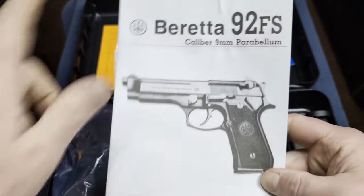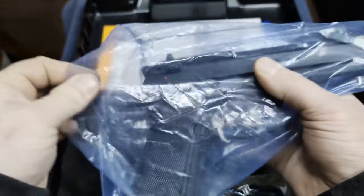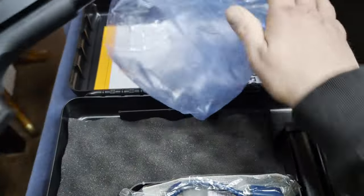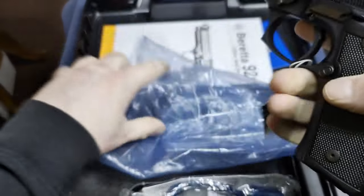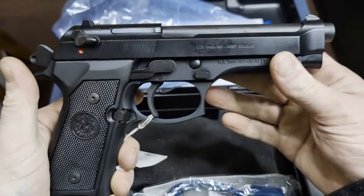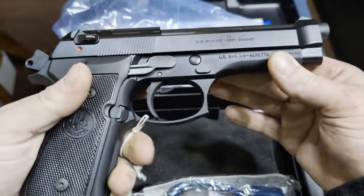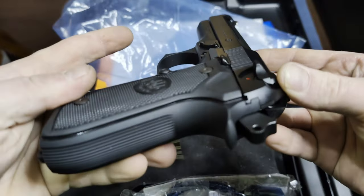You'll notice the manual says it's for the 92FS, when in fact this is actually the Beretta M9. The Beretta M9 and the 92FS are essentially the same, although the 92FS was designed for civilian use and this is designed for the armed forces.